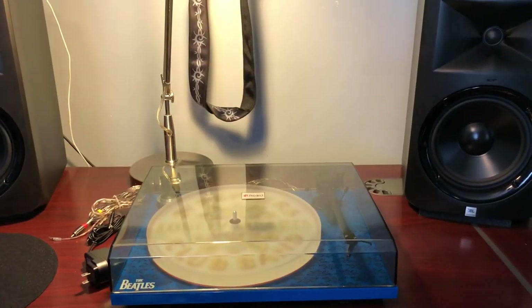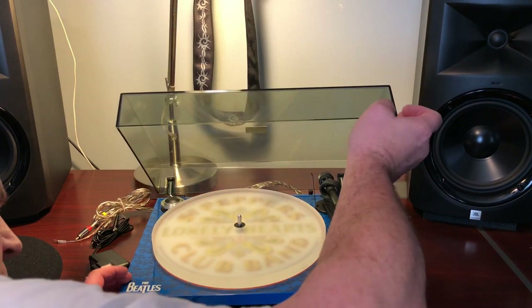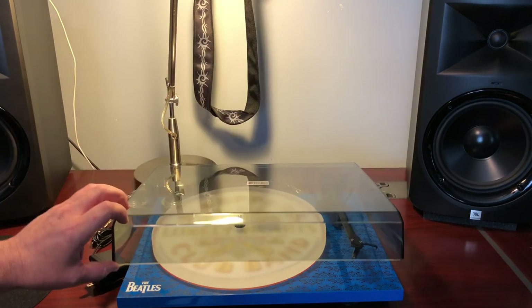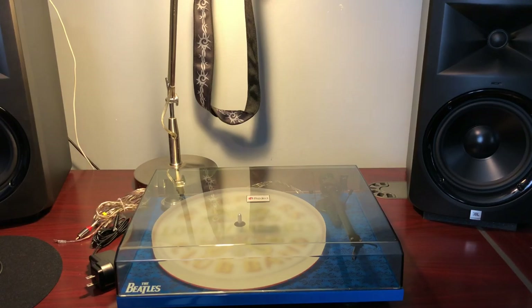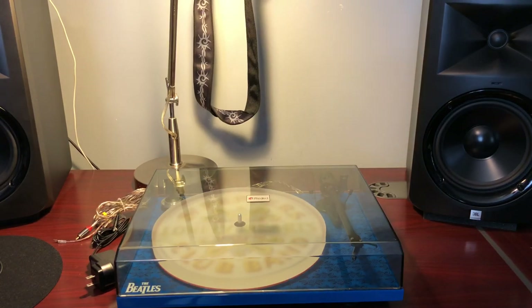Back to this one — it played great and tracked great. I didn't hear any inner track distortion. The included stylus on this model is an Ortofon OM10. I'm running it through an Onkyo 810 home theater receiver in pure direct mode, feeding a pair of Polk Monitor 70 Series II tower speakers. It sounds good to me.